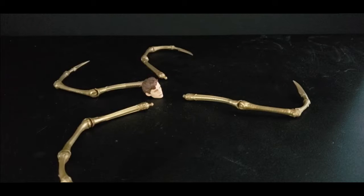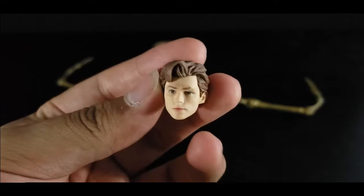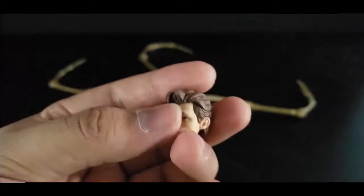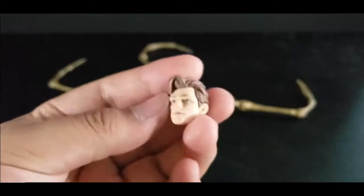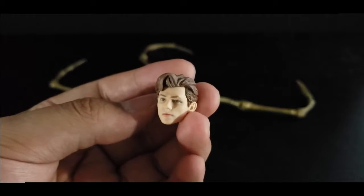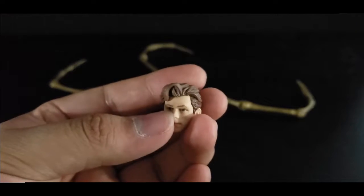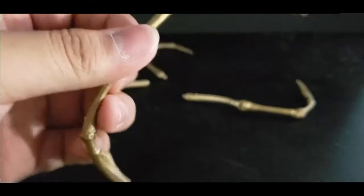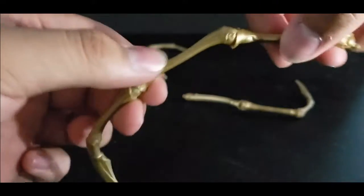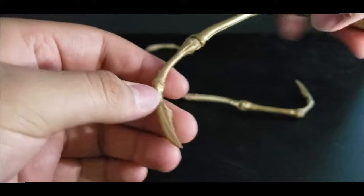And now the accessories for the Iron Spider. You get this really, really nice looking Tom Holland head sculpt. I'm not a big fan of how the hair is done — it looks pretty goofy, mostly just that little part. But it does kind of look like Tom Holland. Kind of looks like some other actor, but looks decent. And now for the spider legs — they're really nice, really nicely sculpted, really movie accurate. Just doesn't really have the color schemes yet, but you can paint that in.